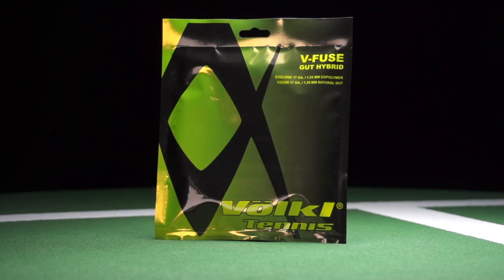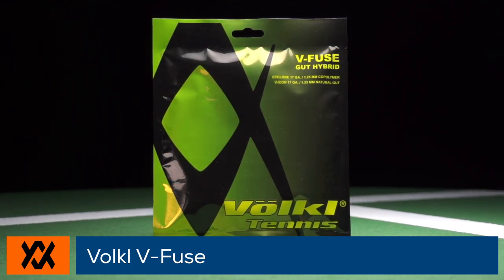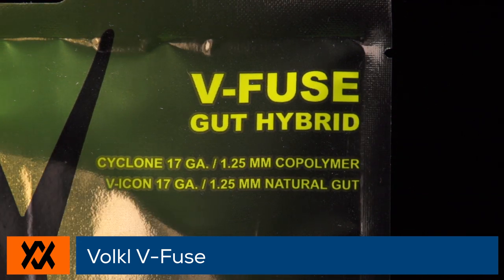Power, comfort, control, and spin all come together with the Volkl V-Fuse Hybrid. This Pro Tour level hybrid features Volkl V-Icon Natural Gut and the gear-shaped Volkl Cyclone Co-Poly to provide some of the best all-around performance on the string market.